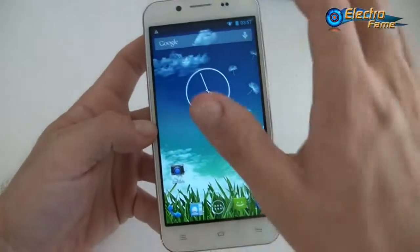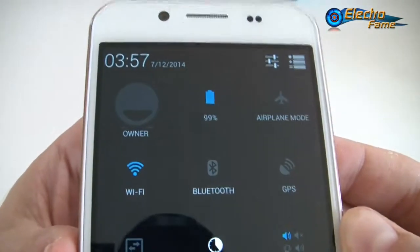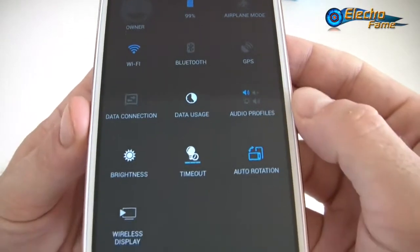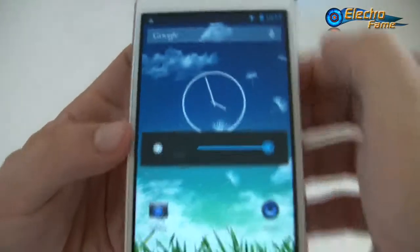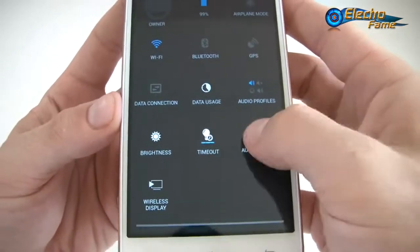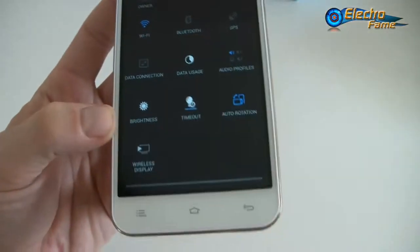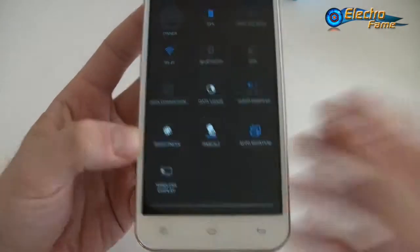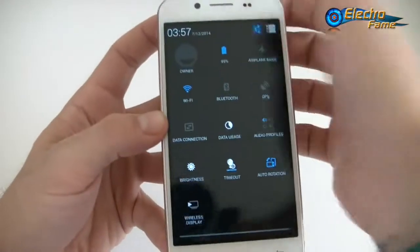Looking at the quick toggles, we have battery at 99%, airplane mode, Wi-Fi, Bluetooth, GPS, data connection, data usage, audio profiles, brightness — set to maximum for this review — timeout, auto rotation, and wireless display for projecting your screen to a TV or projector.